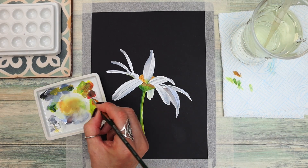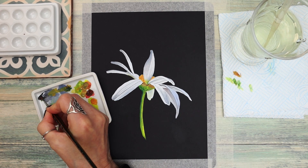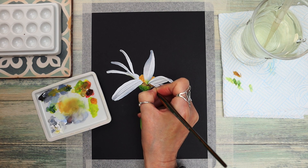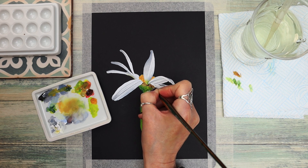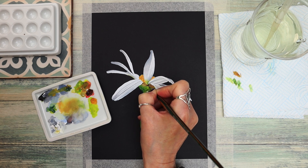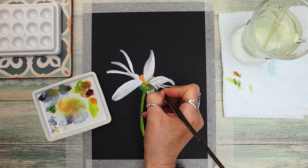Picking up some more of that brown with a tiny bit of black to darken it up, I'm just adding some detail. Using the tip of my brush to create some texture on the underside and some veining to make it look more realistic. By using a really light touch you can obtain really fine strokes to create beautiful veins and make it look like the underside of the daisy.